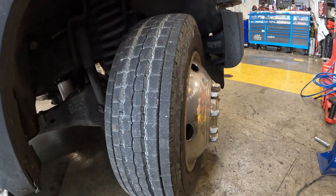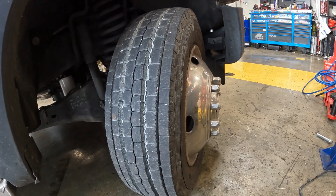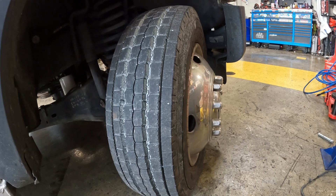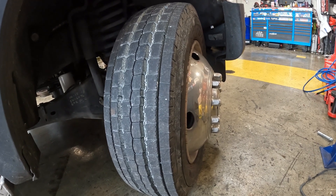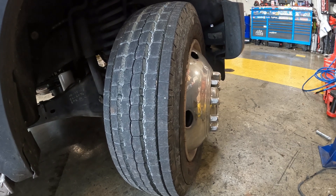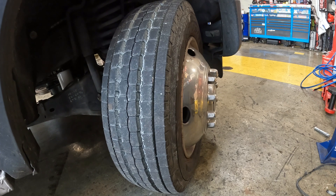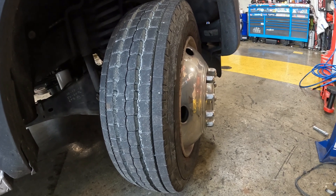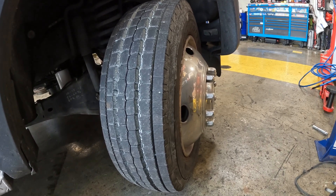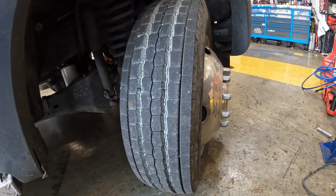Here's the 2014 F450 6.7 Power Stroke. It was having some codes for the ABS. The codes I got were C1145, which is the front right wheel speed sensor input circuit fault, and C1234, which is the front right wheel speed sensor input signal lost. I'm going to show you how that sets up inside there.